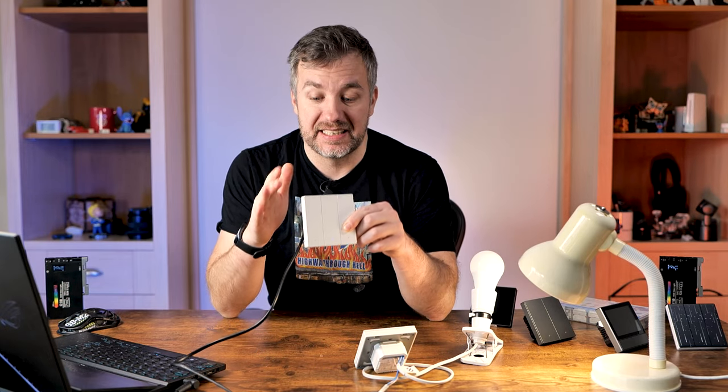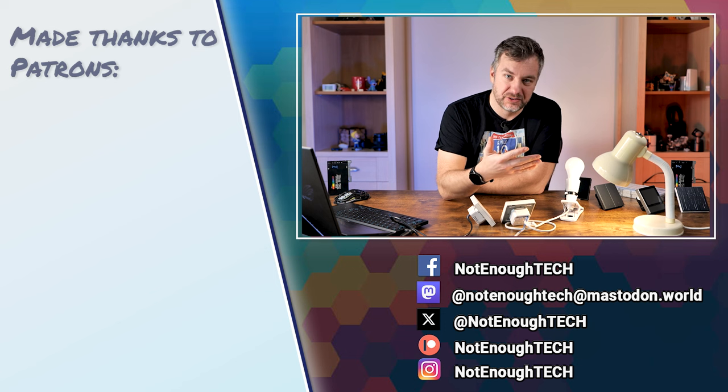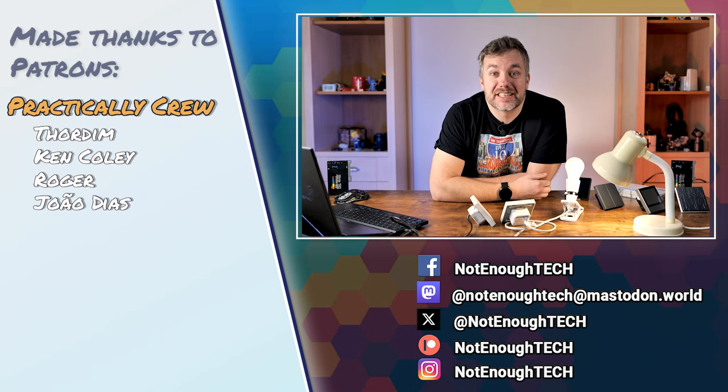Big thanks to Itead for sending me these so I could cover them for you. I have some more Sonoff devices in my box waiting to be reviewed, so stick around if you're interested. Let me know in the comments whether you'd keep the Matter interface as is and use the switches without those two missing features, or whether you'd go through the effort of soldering pins and flashing Tasmota on a Matter-enabled device to make it truly yours. As for now, I don't have a posting schedule — there are social media links you'll want to follow to know what I'm working on. Big thanks for watching, and I'll see you in the next video.